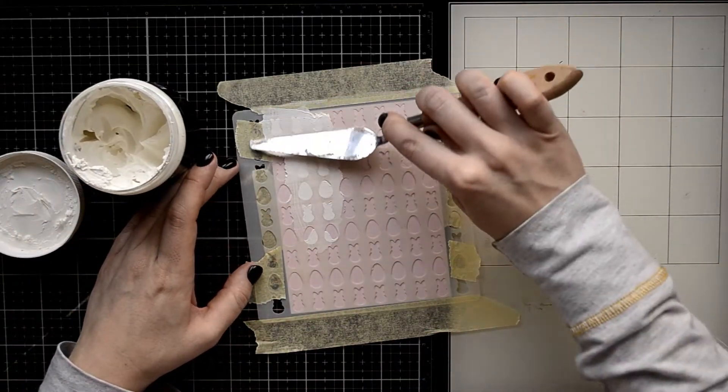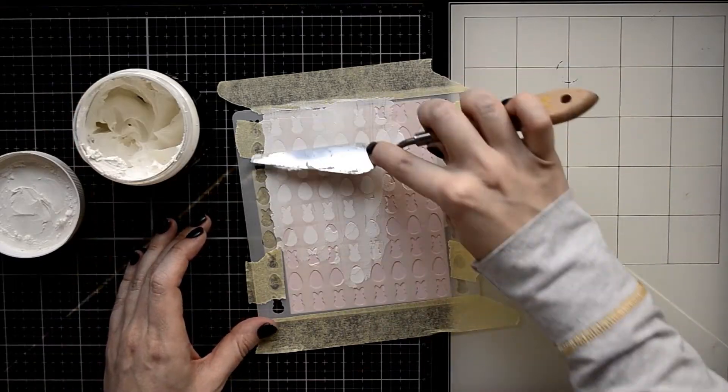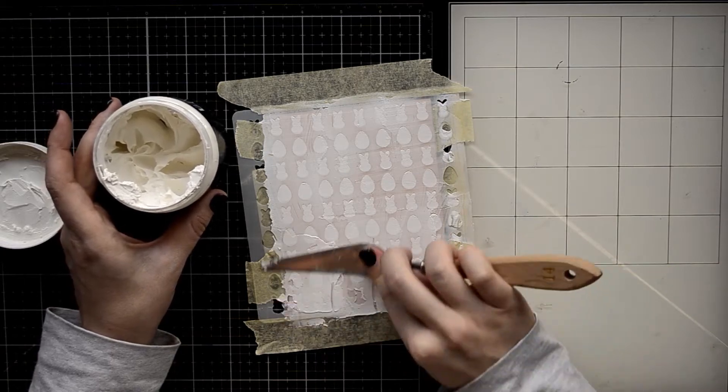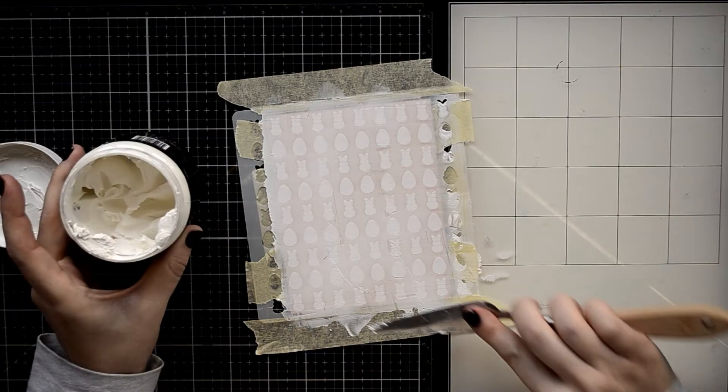For today's card I'm going to use a white mixed media texture paste, and I'm applying this paste through the stencil on a pink A2 card panel. After it dries it will keep this white color on the colored cardstock.